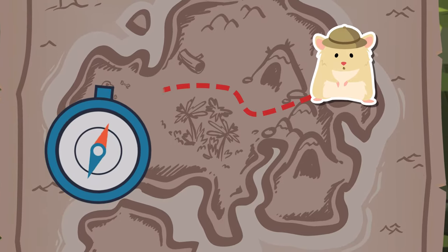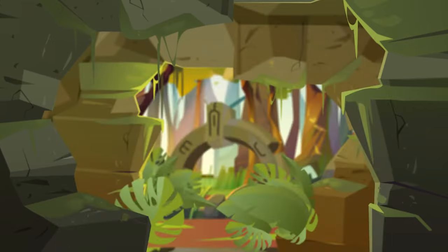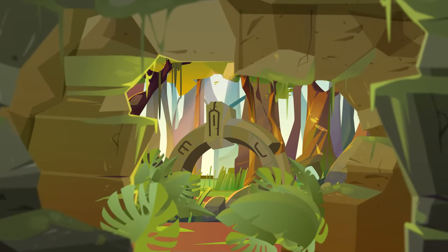DreamBox will always give you directions for the game or lesson, but it won't tell you how to figure out the problems. That's the fun for your brain to do.